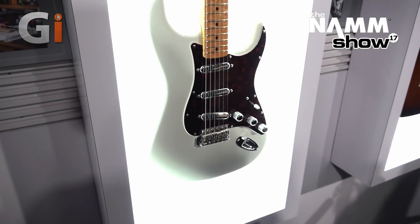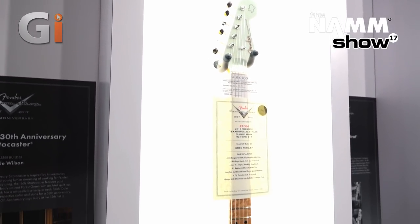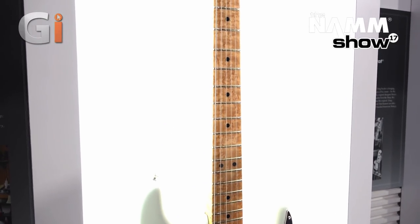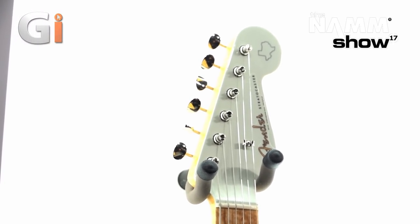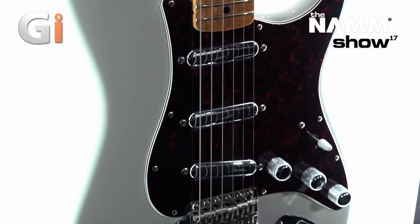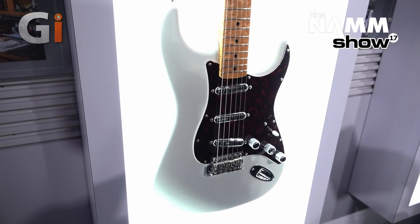Up next is the Greg Fessler Texas Special Stratocaster for the 30th Anniversary Prestige Series. It's a beautiful Texas Special-themed Strat with an AAA bird's-eye maple neck — just looks so cool with the painted white headstock and the state of Texas inlaid up top. It features Josefina hot hand-wound Texas Special pickups, a four-ply tortoiseshell pickguard, a left-handed vintage synchronized tremolo reminiscent of Stevie Ray Vaughan's setup, a large C-shaped neck, matching headstock, and a 9.5-inch radius.